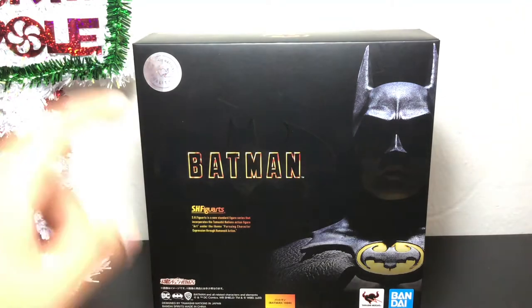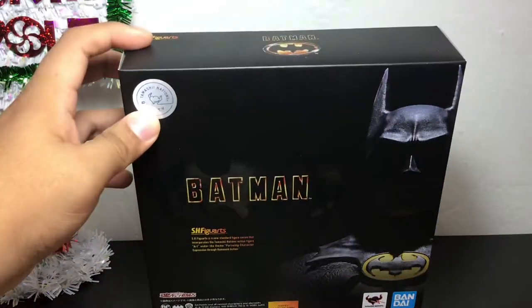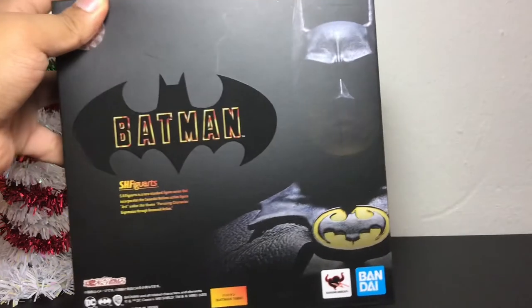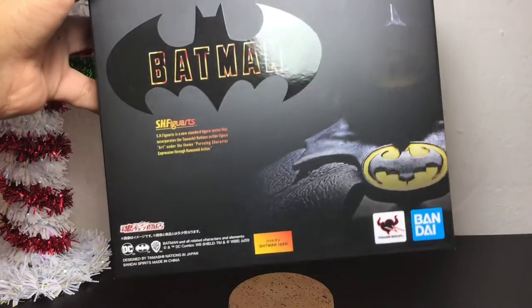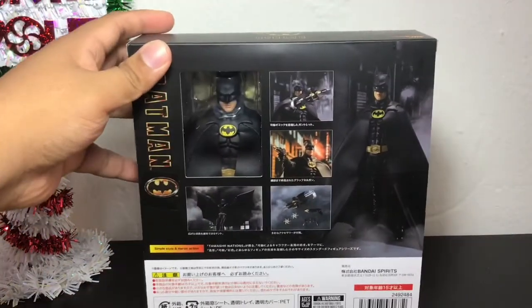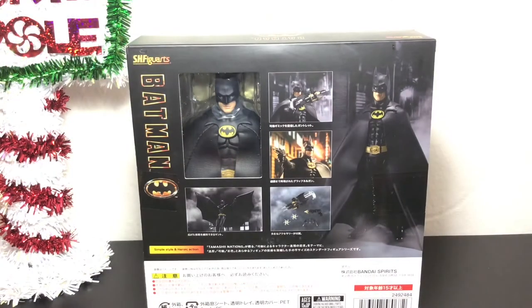I'm already loving the packaging. You got here the little Tamashi Nations quality sticker so you know it's real and not a bootleg. Very nice. The box overall is really nice — got that matte finish on the bat symbol, says Batman. You can see Batman the figure right there, and that is the actual figure and not any image from the film. Over here on the back is actually where the figure itself is, with a nice little window display and all the different poses you can get them in.